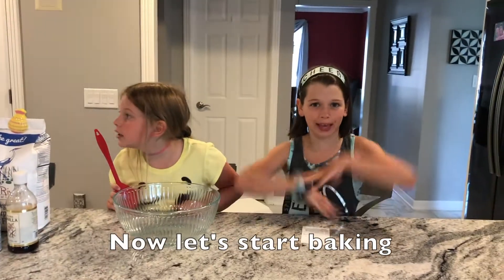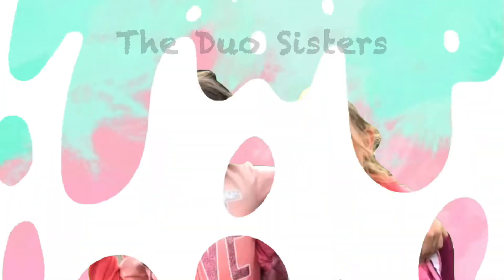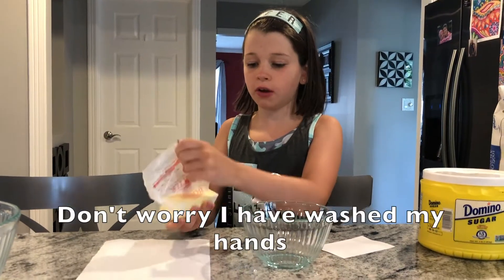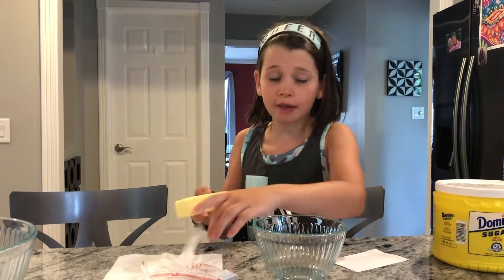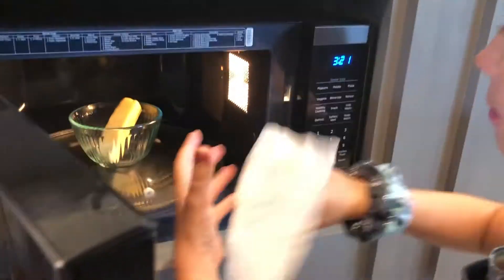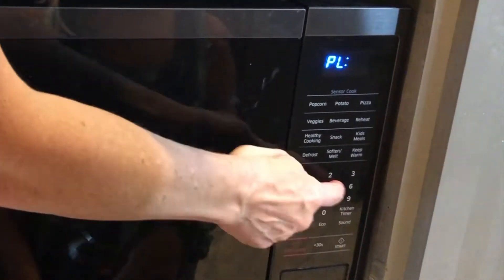Now let's start baking! Unwrap your stick of butter. Don't worry, I have washed my hands. Now I'm going to have slippery hands. So put your stick of butter in a microwave bowl, put it in the microwave, and put a paper towel over it.